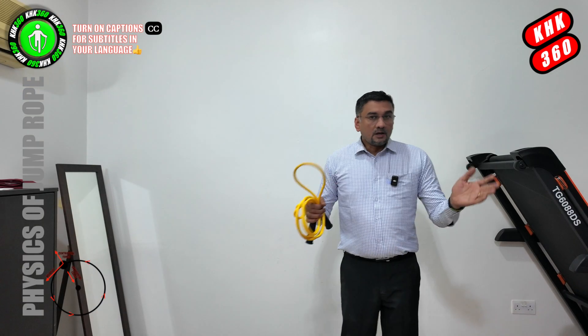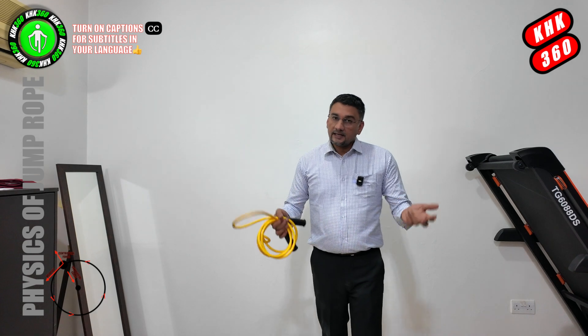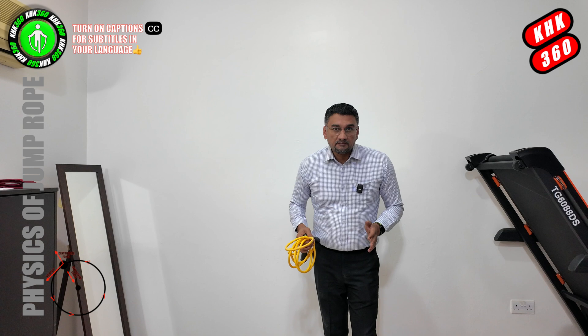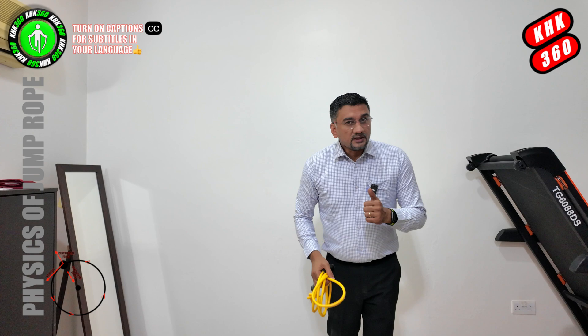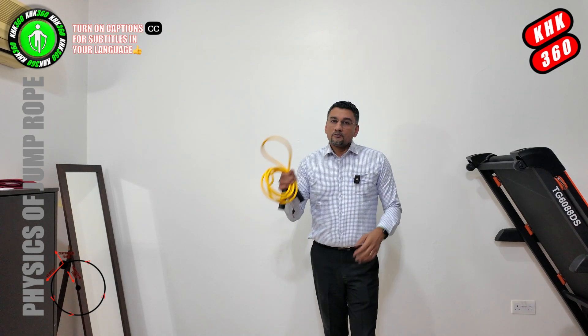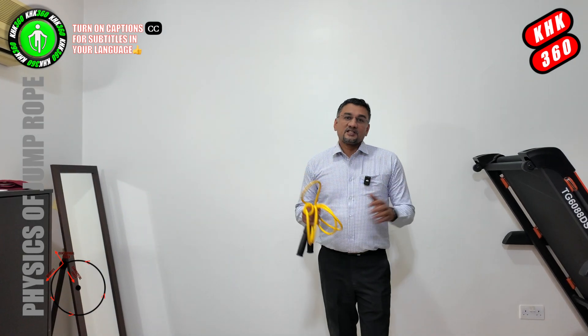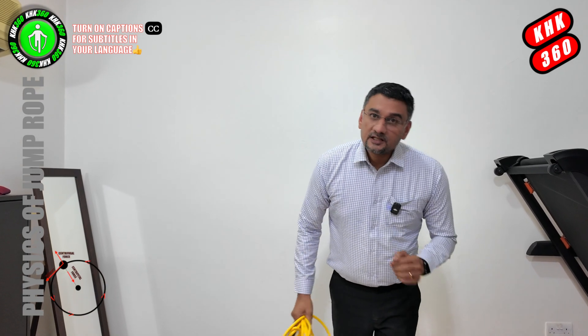In summary, to counter all these forces — centripetal force, centrifugal force, and gravity — you will maintain a tight form throughout your jump. Any slackness, and the heavy rope is very unforgiving: either you will get hurt or the rope will make you lose your rhythm. So friends, this was a layman's take on the physics behind the jump rope and the advantages of using a heavy jump rope.